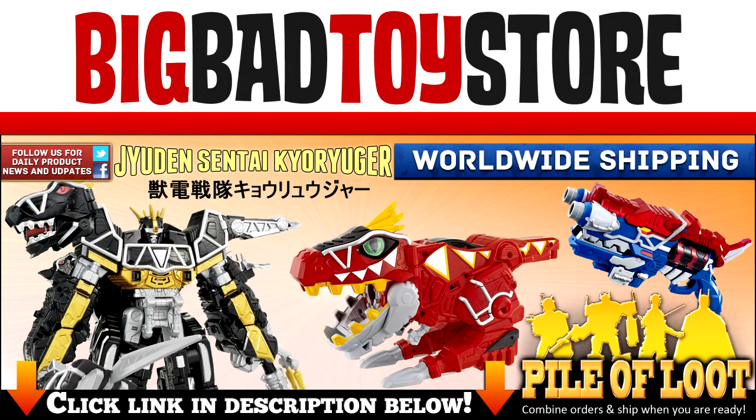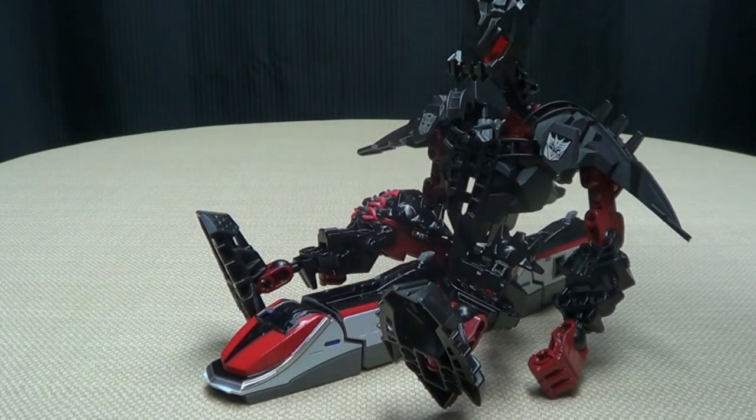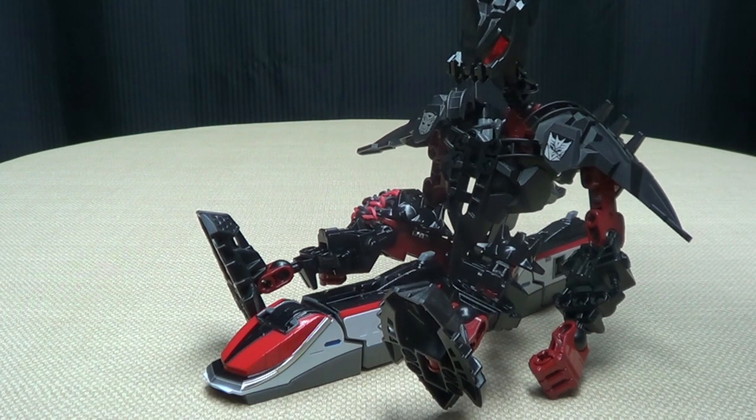Check out BigBadToyStore.com for this and other great toys! I paid my fare, why won't this thing move? Come on, go!